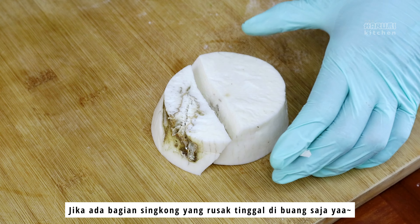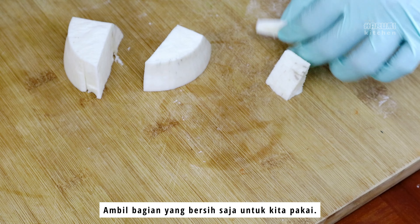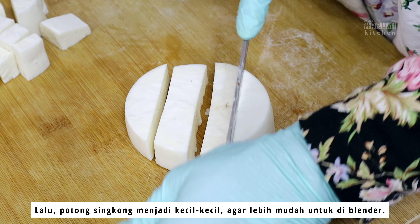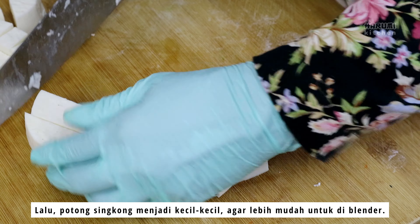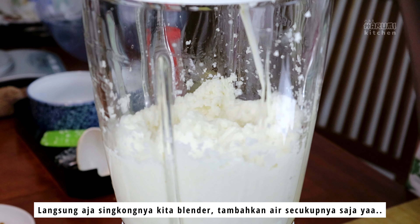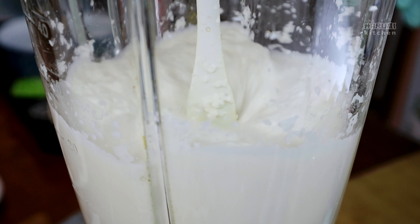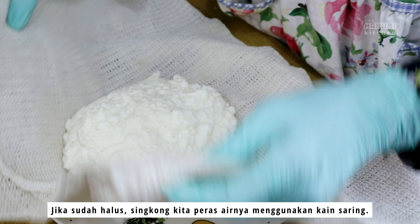I'm going to throw this one. So what's happening — it's a little bit like this. I'm glad you're getting some good-sized eggs. I'm going to throw it in the oven.